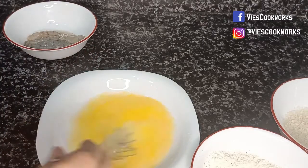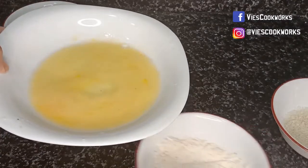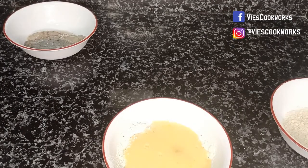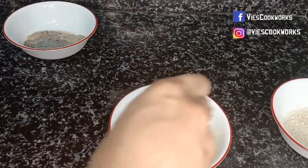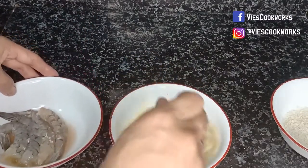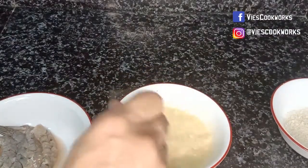This is the cold water. Then let's mix into our flour.